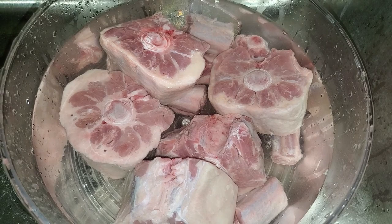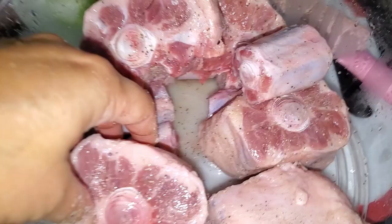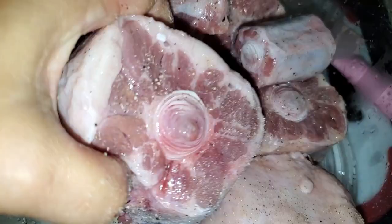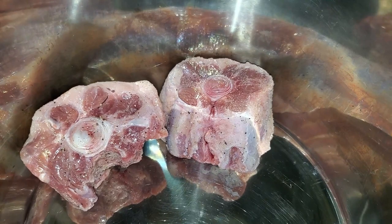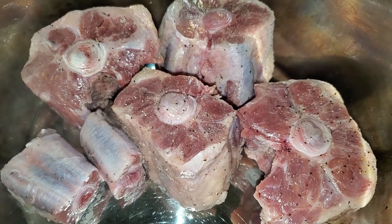After you drain out the bloody water, you're going to rinse off all your oxtails and make sure they're clean. This way we don't have any bloody crud in our soup. Then you're going to season your oxtails all over with some salt and pepper. When your instant pot is hot on sauté mode, put the oxtails in and brown them just to get a nice brown crust — it won't be cooked all the way through, but you want to lock in the flavor.